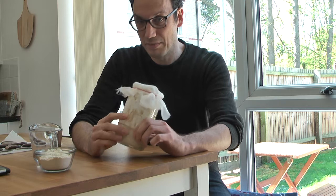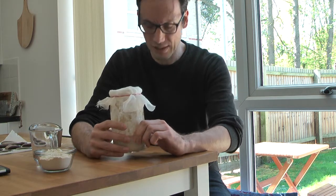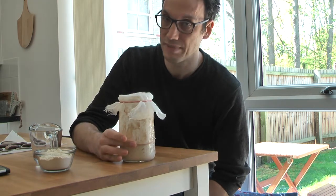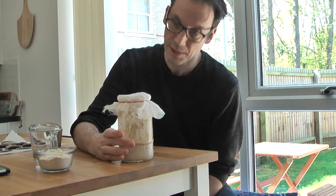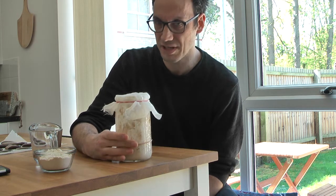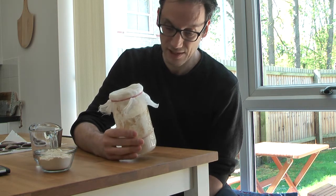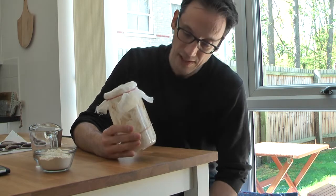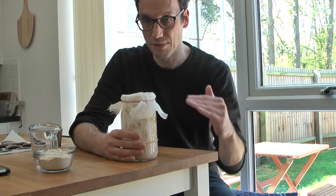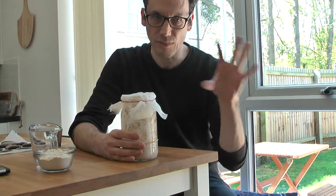When you create the initial mix of flour and water, there are all kinds of organisms in the air and in the flour itself. Initially, some bacteria start feeding on the flour and water — these are not the bacteria you want for your sourdough starter. They will produce a lot of carbon dioxide, so you'll see a lot of bubbling initially, but that's not what you're interested in. Yeasts at that stage still can't do their job because they need an acidic environment.